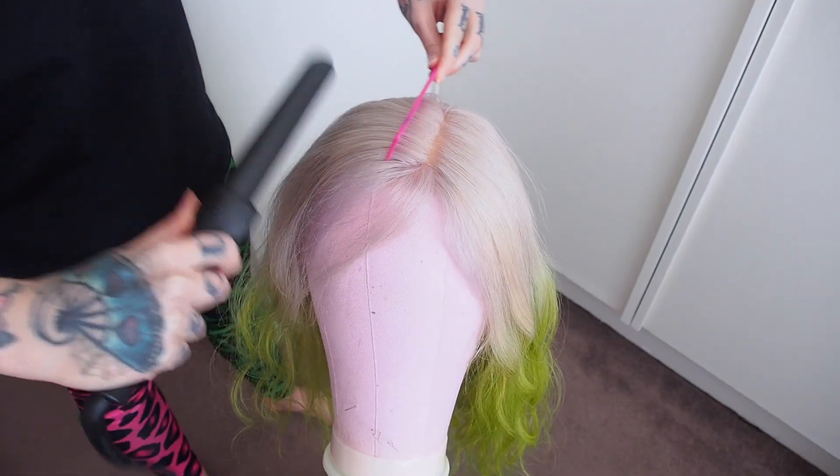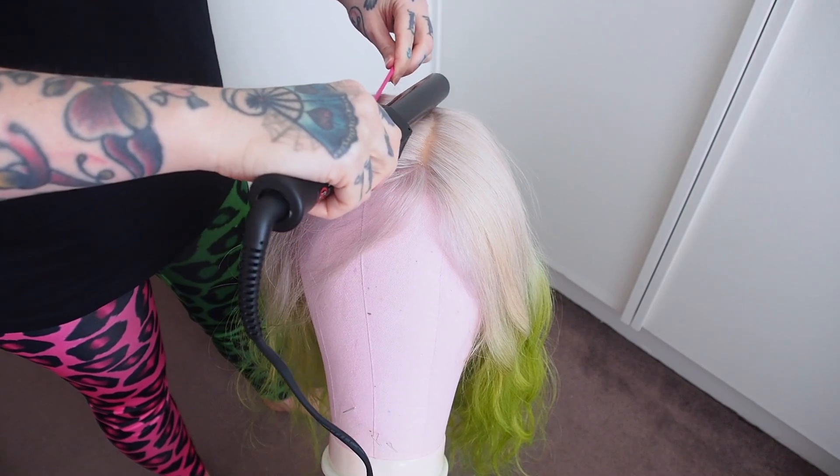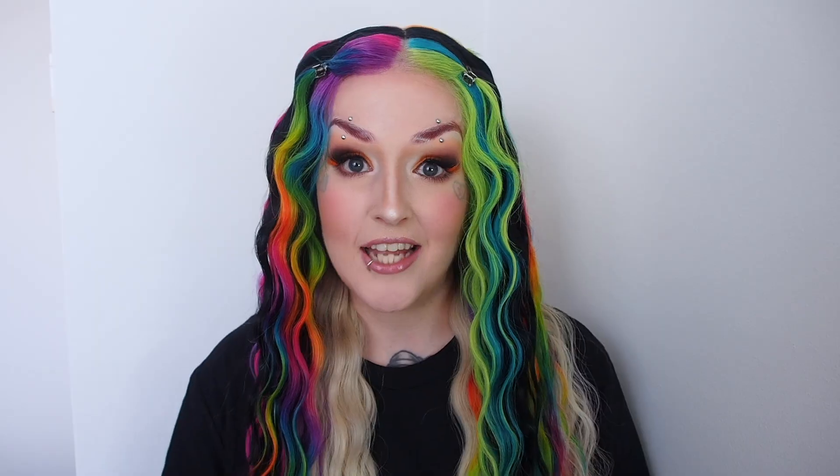A lot of people like to lay their hair flat with a hot comb — and that's where tip number three comes in. Did you know you can actually use your curling iron in place of a hot comb? You just need to use a fine tooth comb and run your curling iron behind the comb to flatten the hair down. Then just use a little hairspray and you're done.